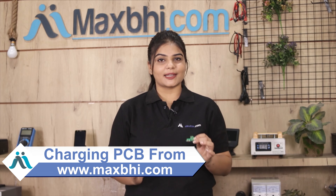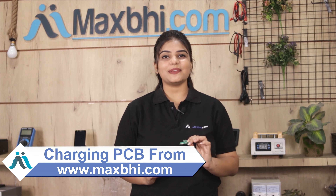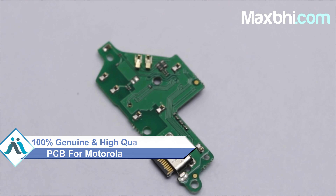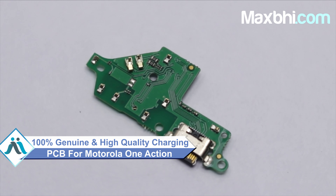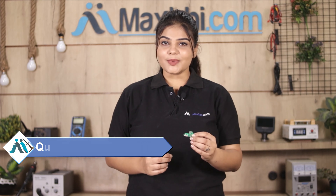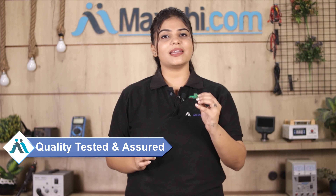This charging PCB is a 100% genuine quality product which works similarly to your original product, with a perfect fit for your Motorola One Action. This charging PCB is checked through quality assurance before it is sold to you.